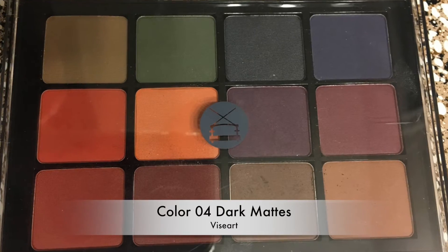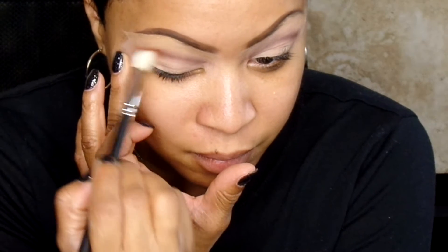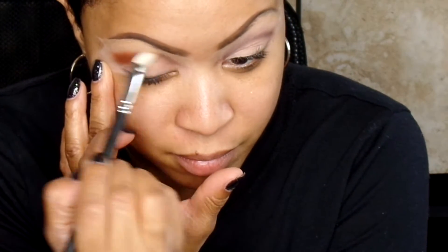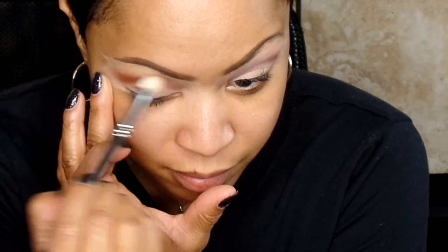Then I'm going to use the Color 04 Dark Matte Palette by Viseart. I love this palette. It's got this beautiful orange and a beautiful red tone that I'm going to use to blend through the crease as well. I'm using my 217 by MAC — use the blender brush of your choice. This, to me, is a fan favorite and a personal favorite, and it blends the best for me.